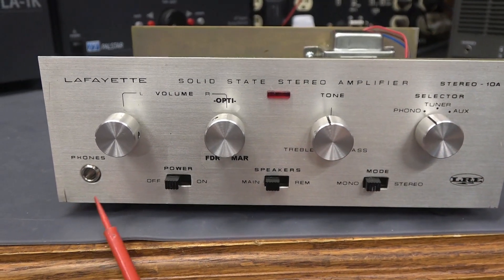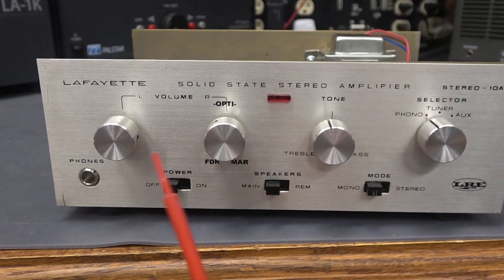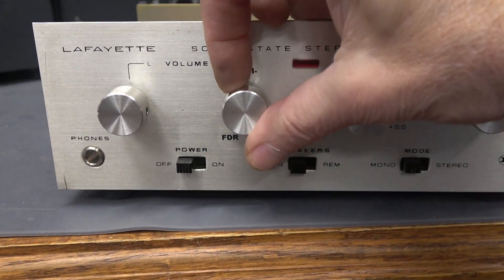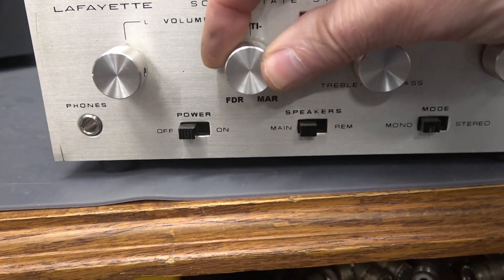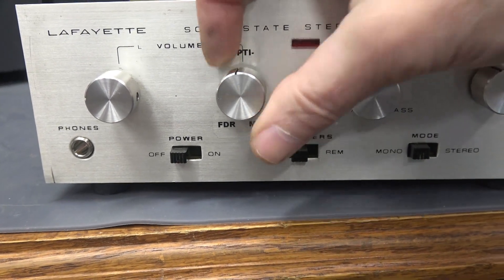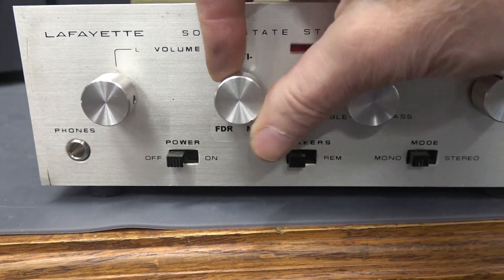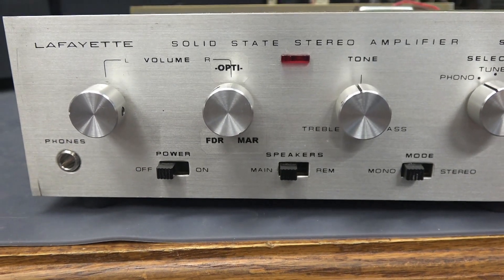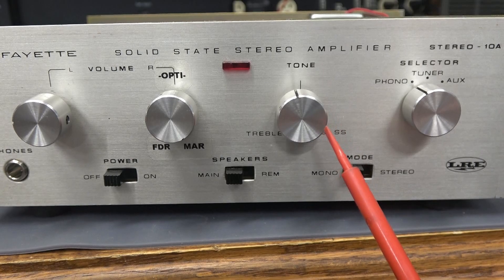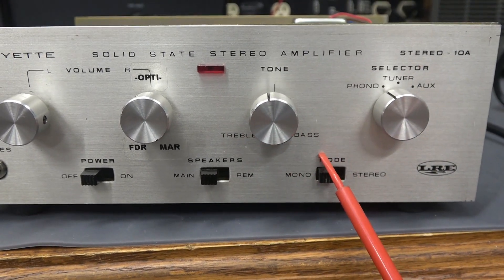Starting over here on the left, this is your input jack. You have volume, and then we have the Optiplex control. If you take the Optiplex and go full counterclockwise, that's like a Fender Deluxe; go straight up and it responds like a Champ; go all the way over and that gives you the response of a Marshall. The tone control is still tone but it's kind of funny — it's backwards, so treble is here and bass is over here.